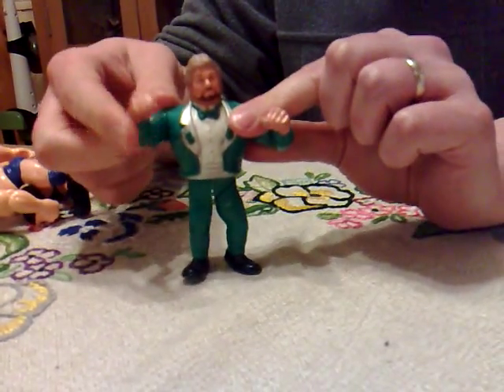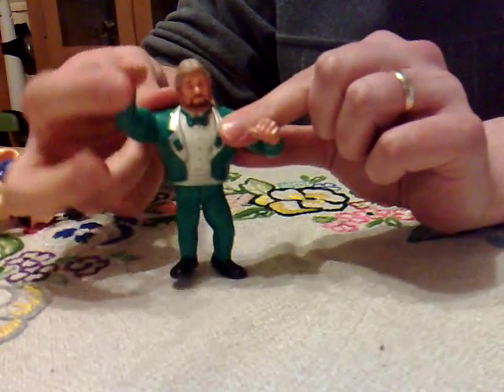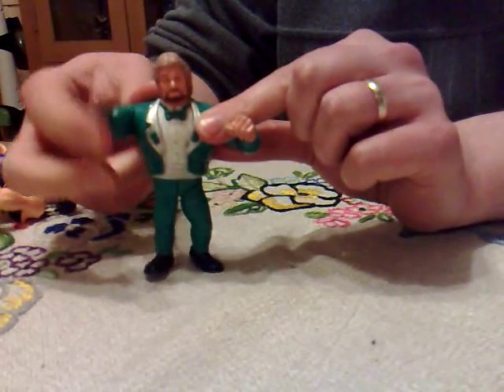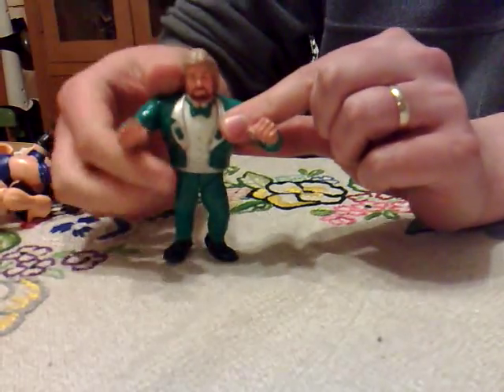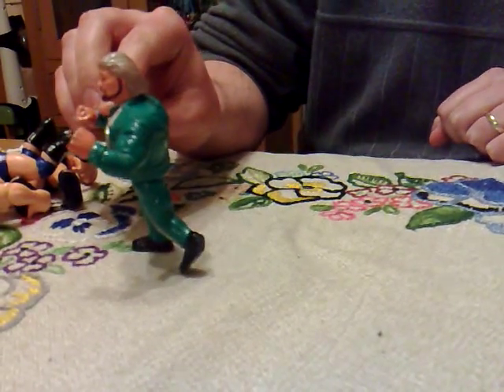One of the other favorites in the line was the foot stomp, where you can see his leg kind of goes inside of himself. Everyone's going to need replacement parts. He also has a punchy kind of thing going on as well, and this leg also kind of moves a little bit, so you can do the Mr. Universe pose.